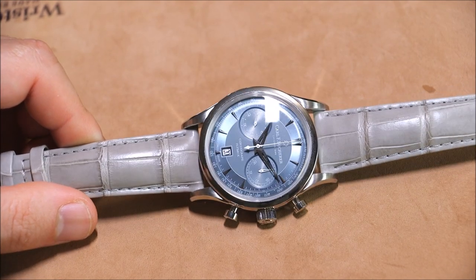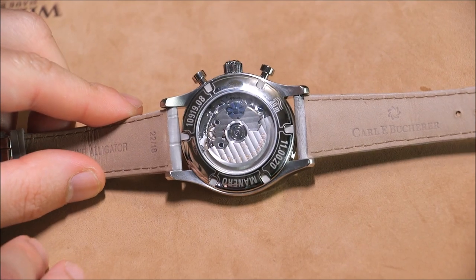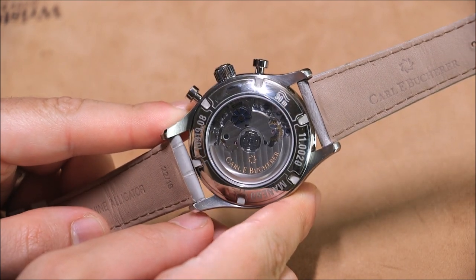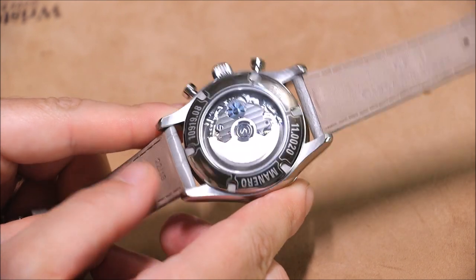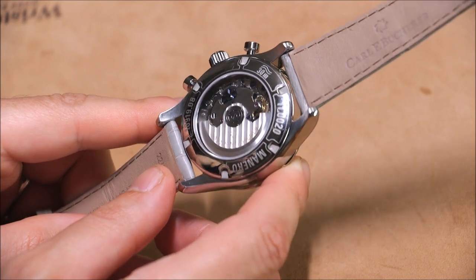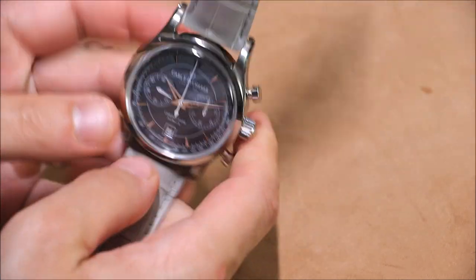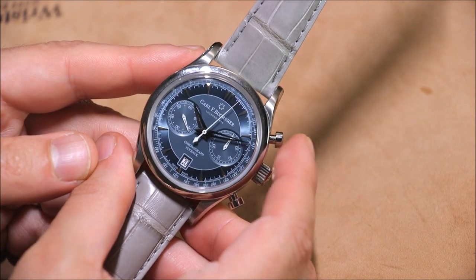The movement is the CFB 1970 — pretty decent looking. This is a flyback bi-compax chronograph with a column wheel. It's based on a Swiss Sellita SW500 which has been modified apparently exclusively for Carl F. Bucherer. The modifications include a range of little things, but the column wheel system for the chronograph is one of them, as well as the flyback functionality.